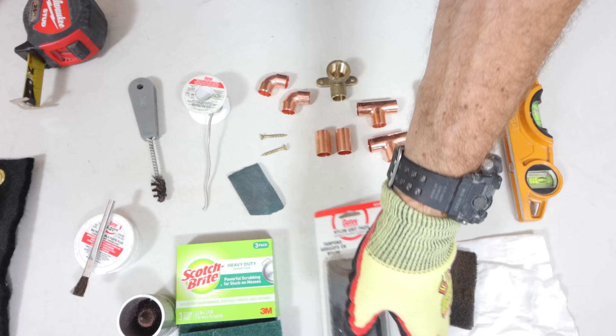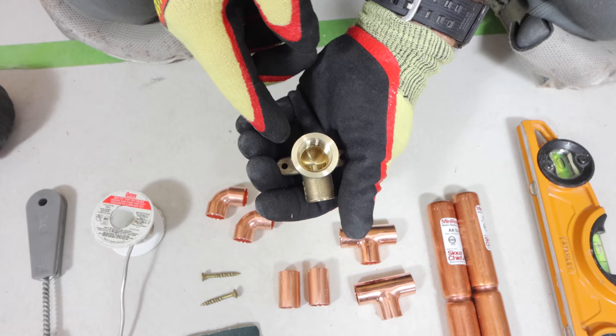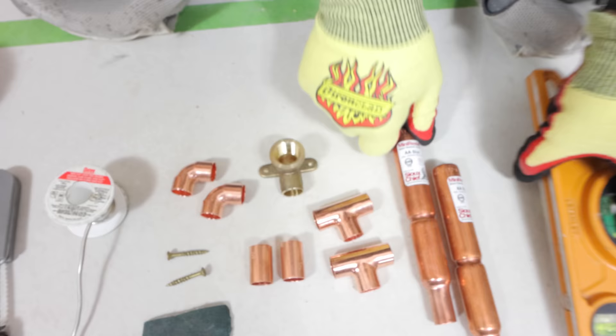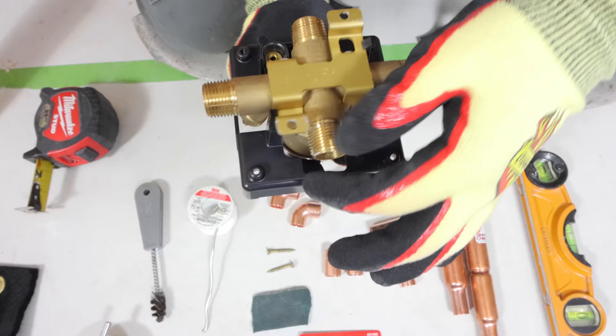You can use Scotch-Brite pads, nylon grit pads, or emery cloth to clean the pipe — that's going to be really critical. You can use galvanized screws for securing the valve. We're going to be using a bunch of different fittings, including the drop ear elbow that I recommend. Also get yourself an AA-sized mini water hammer arrester — those are important. And you'll need a torpedo level.